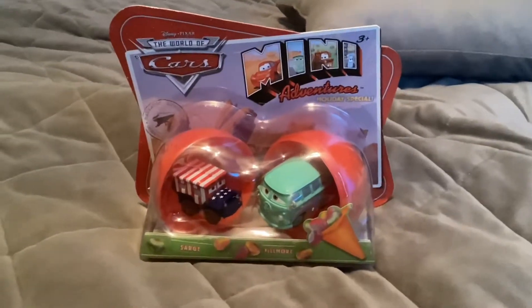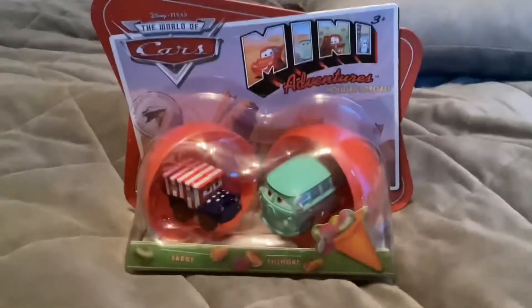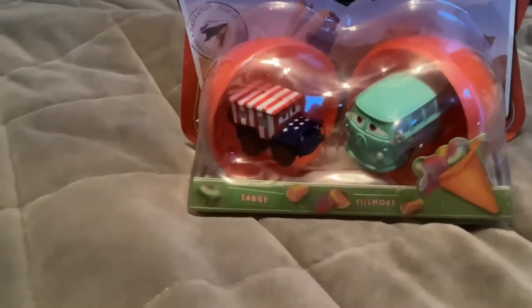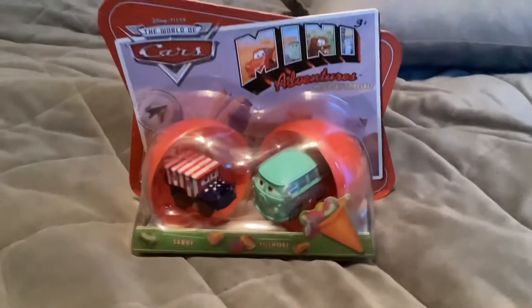Hello everyone. Today I have a double pack from the MediaVentures Holiday Special Series. Here we have Sarge and Finn. So let's open this package.